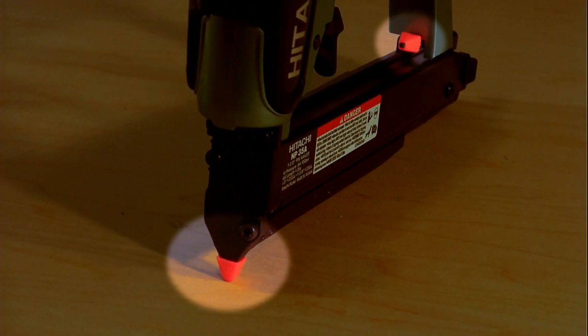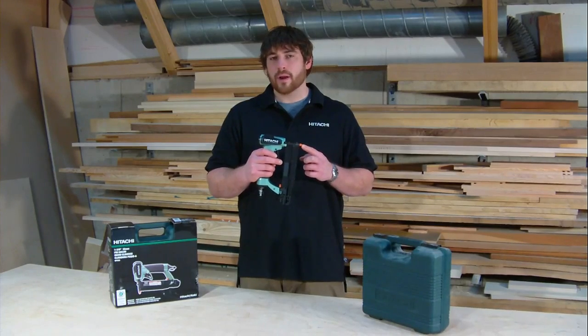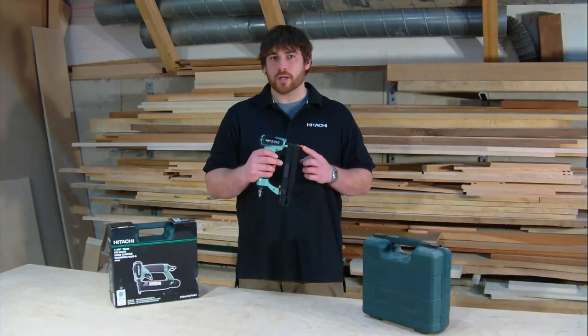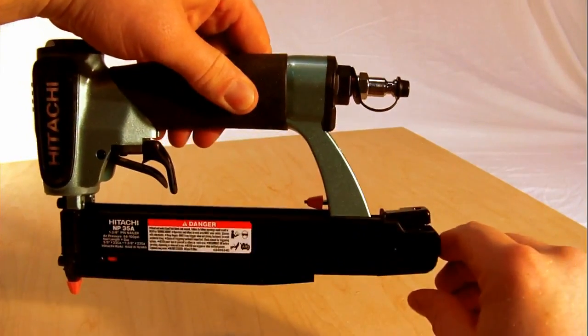Also included with this tool are two no-mar tips. This allows the tool to be placed against delicate work surfaces without any need for buffering or worrying about marring, scratching, or denting the finished product. The large capacity magazine will hold up to 100 headless pin nails.